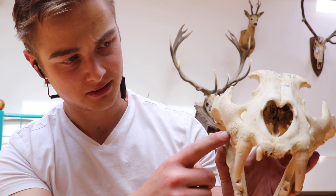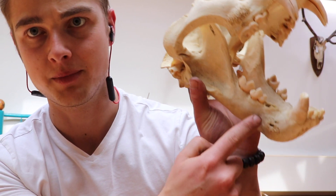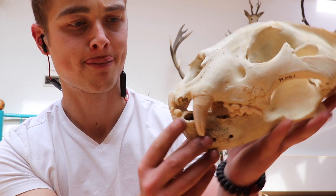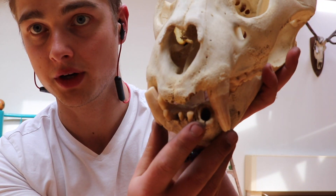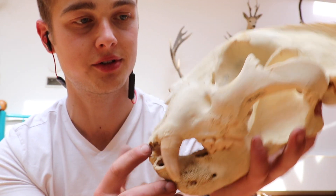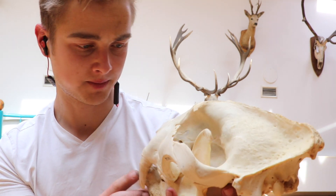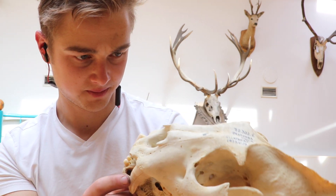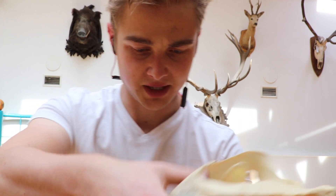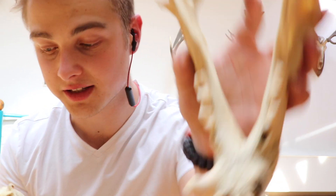You can see dental issues here. There's a giant porosity here and a big porosity here. This tooth was broken. It's missing a bunch of the incisors. Also note how thick those canines are — they're thick, thick canines.